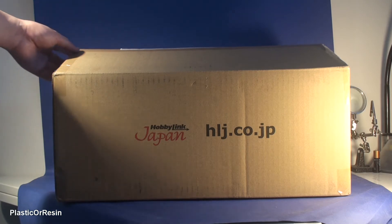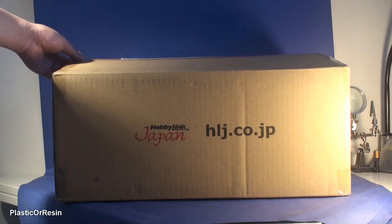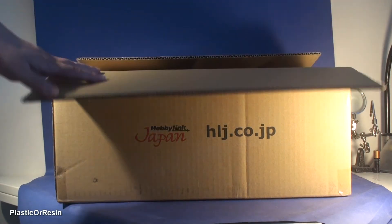I already took off the tape from the box because it's really hard to take off. So let me open the box and show you what I got.